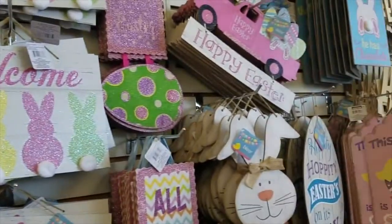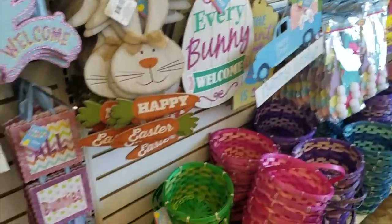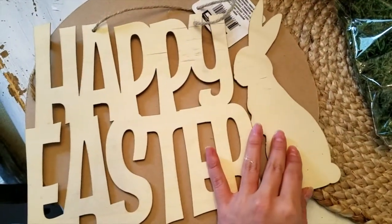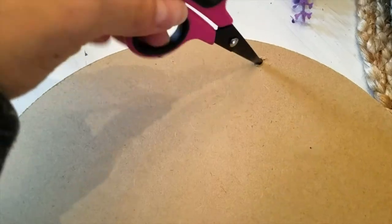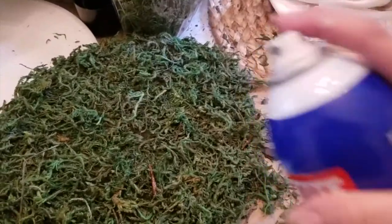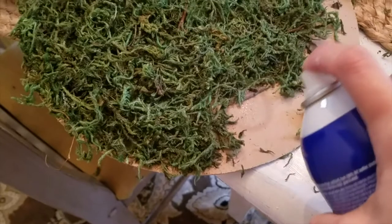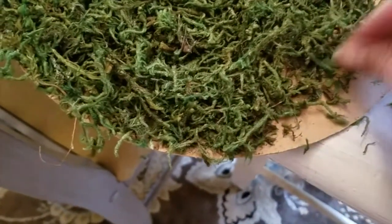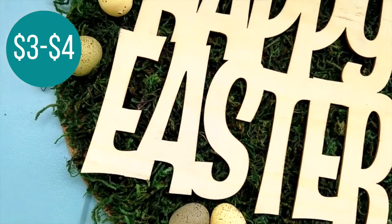Dollar Tree has amazing signs this year to use outside your door, especially that Happy Easter wooden veneer one — super cute. For my next DIY I used the Happy Easter wooden veneer sign from the Dollar Tree and snipped off the bunny with scissors. I also picked up a wall art piece from the Dollar Tree and poked an extra hole to thread some twine later. Using hot glue or spray adhesive — which Dollar Tree now carries — spray your board and add some floral moss, giving a couple spritzes in between so the moss doesn't fly everywhere. Then I hot glued some leftover mini Easter eggs onto the wood sign.